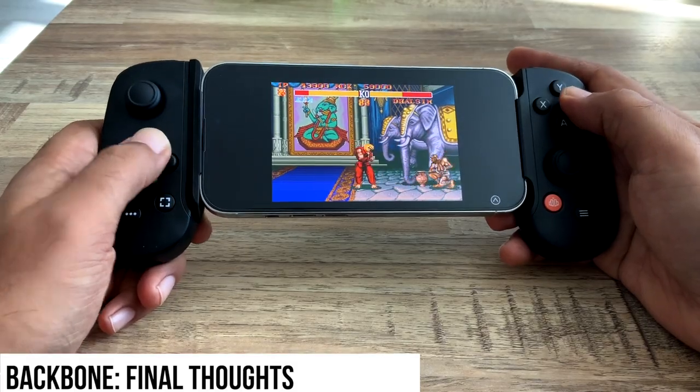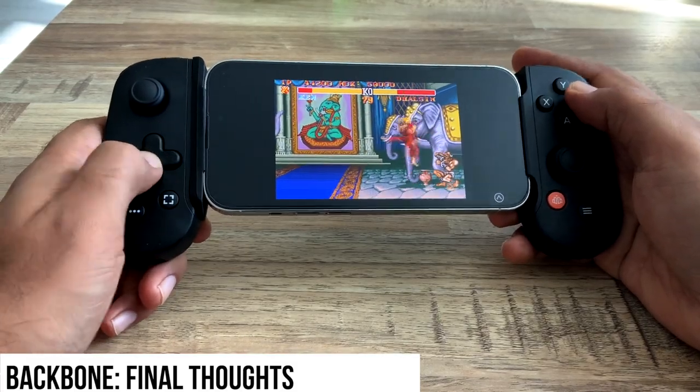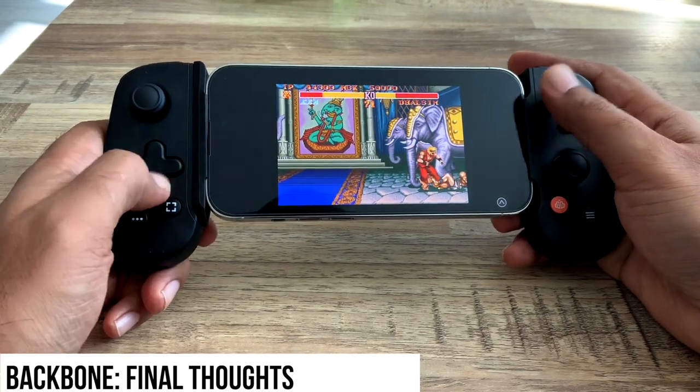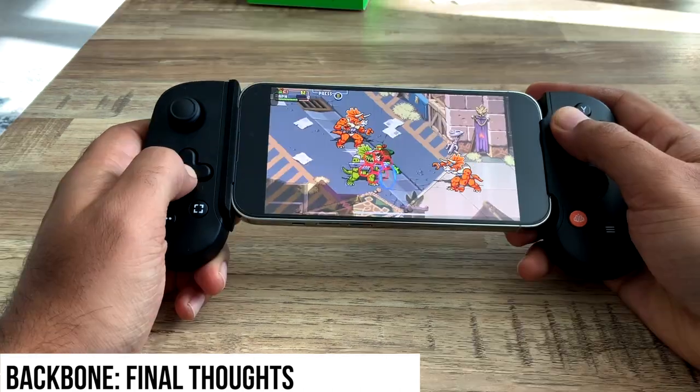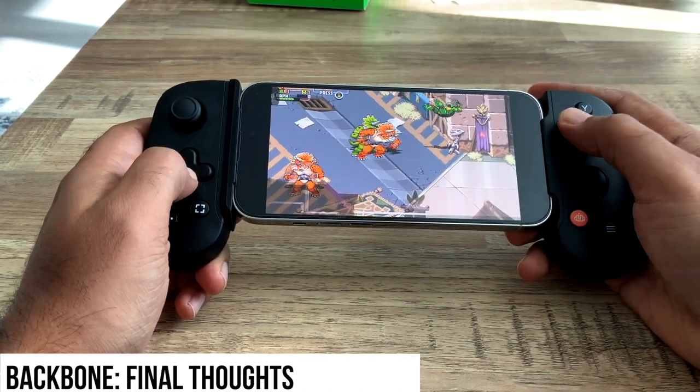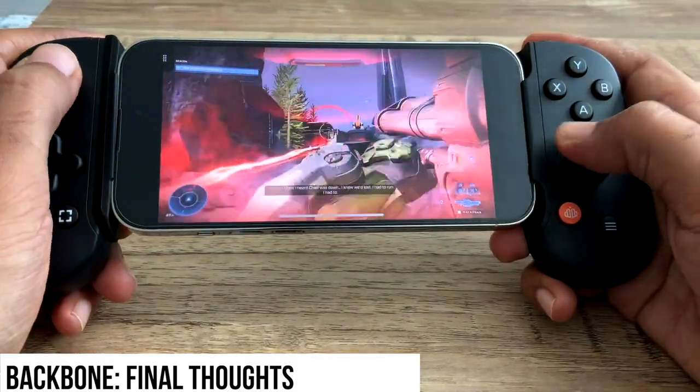With the Backbone, I prefer the buttons. They take a little bit more activation force. The D-pad is similar to an SNES, so rolling it is a little bit easier. And definitely the joysticks are a little bit taller and a little bit more precise.